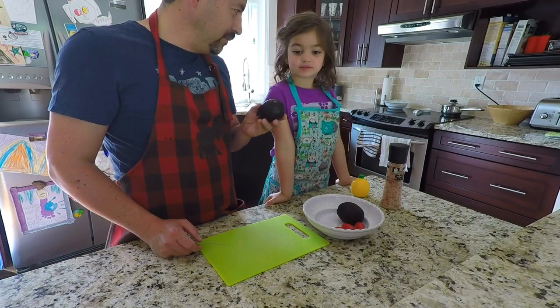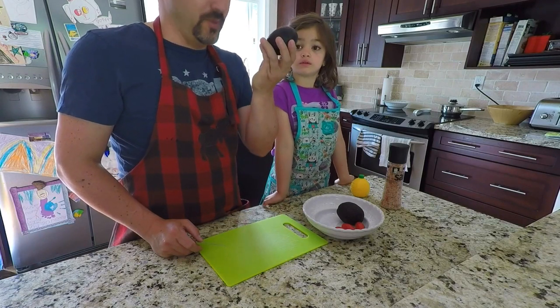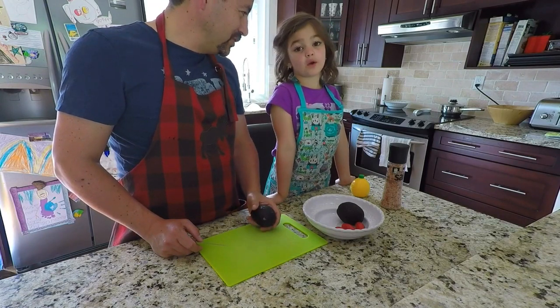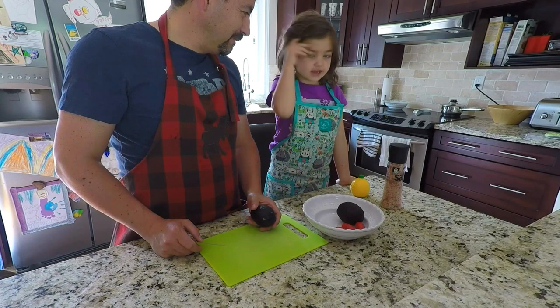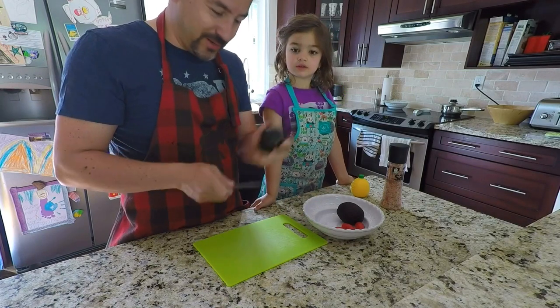Be careful, otherwise you'll get a cut on your finger or your hand. A lot of people end up in the hospital because they don't know how to open an avocado — and we're gonna teach them!